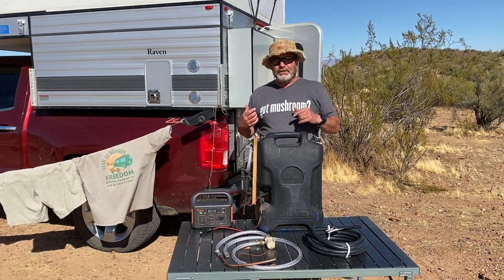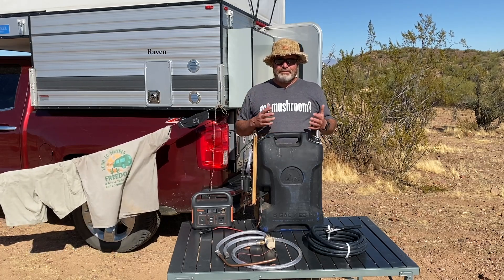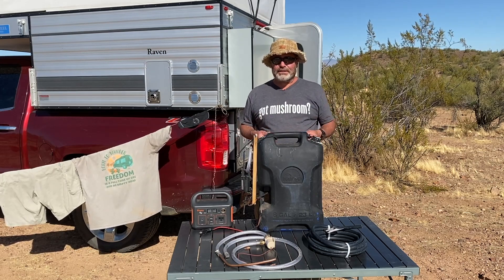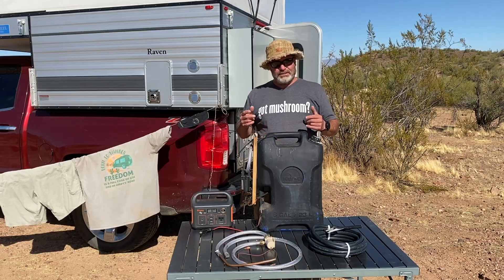So I did a video this summer on my cool camp — it's on my channel, I'll link to it at the end. Part of that cool camp is a shower system and a hot water system that I think works out pretty well. So stay tuned, we'll see you after the video.